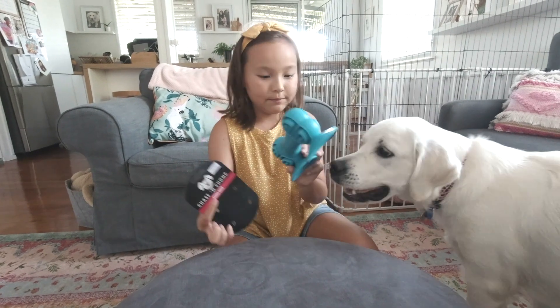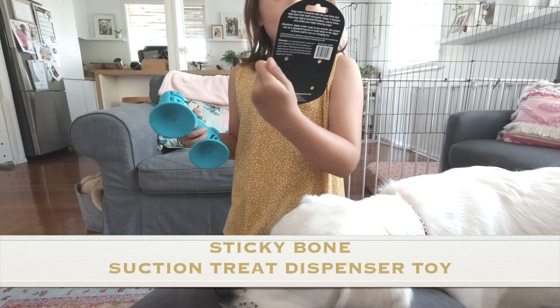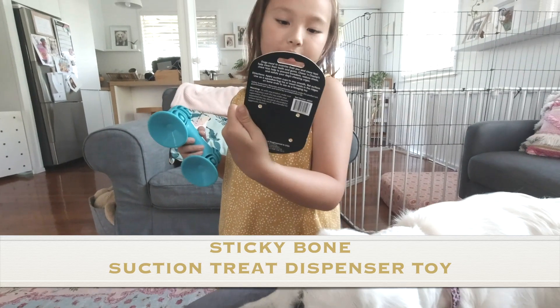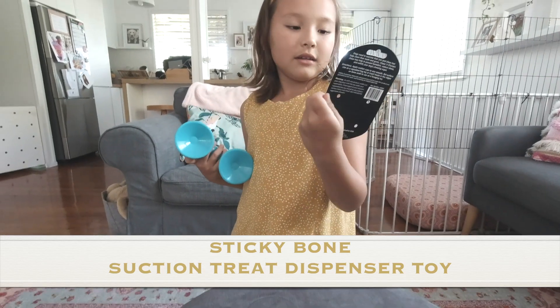Okay, well Lumi, this is your toy. It's called the Chase and Chomp — I think — Sticky Bone Dispense Treat. So, Chase and Chomp is the brand and it's called Sticky Bone Dispense Treat.